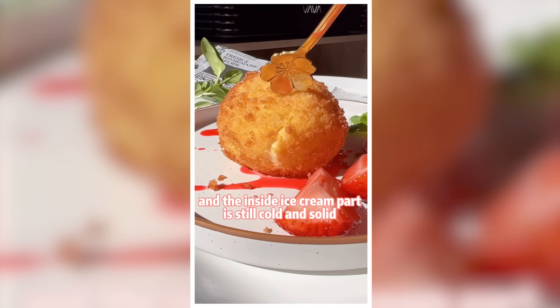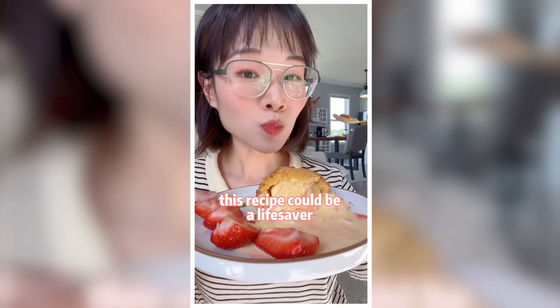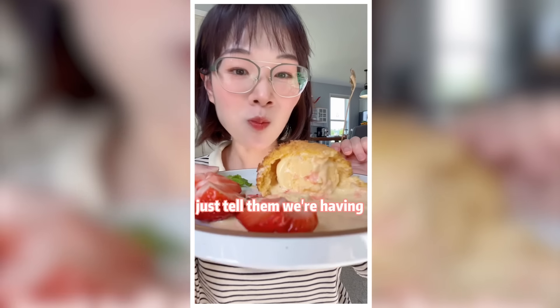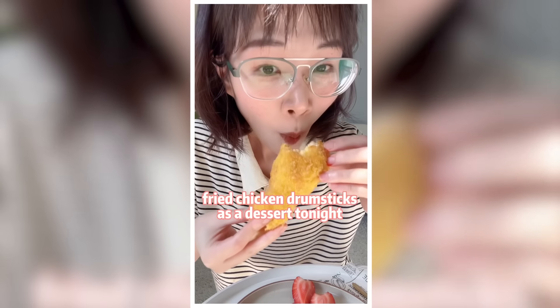And the inside ice cream part is still cold and solid. This recipe could be a life saver if your husband or kids don't like ice cream — just tell them we're having fried chicken drumsticks as a dessert tonight.